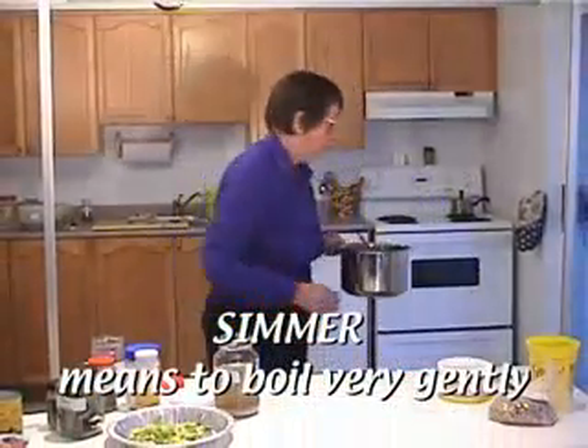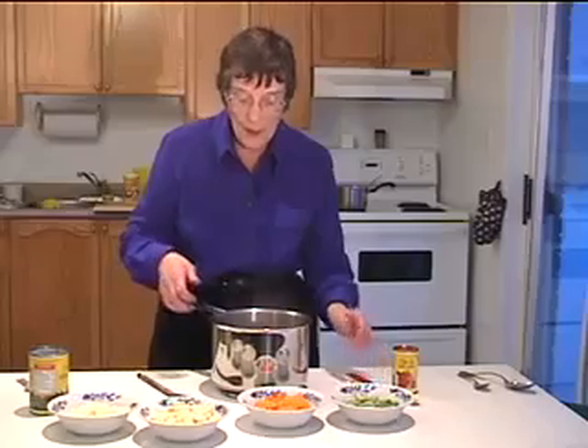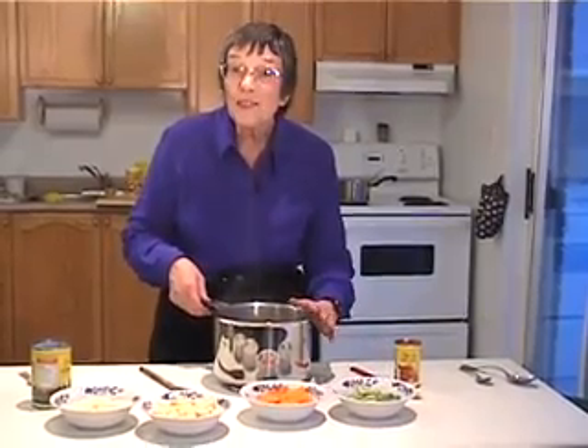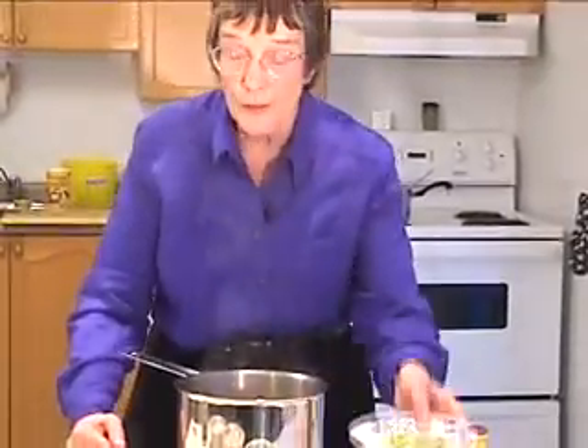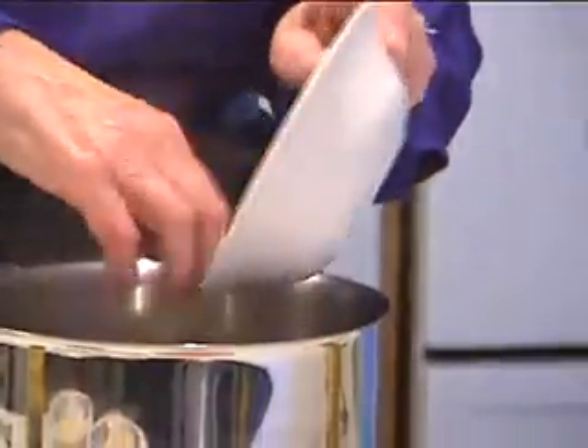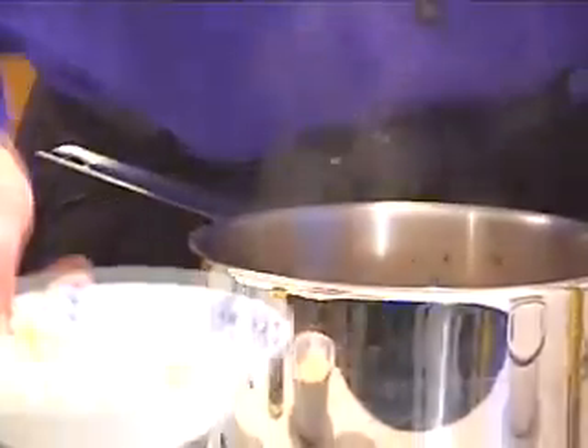The beans and the stock have now cooked for about an hour, so the beans are soft and ready. Now we can start to add some vegetables and it's going to cook again. This is the place where you can use leftover vegetables.